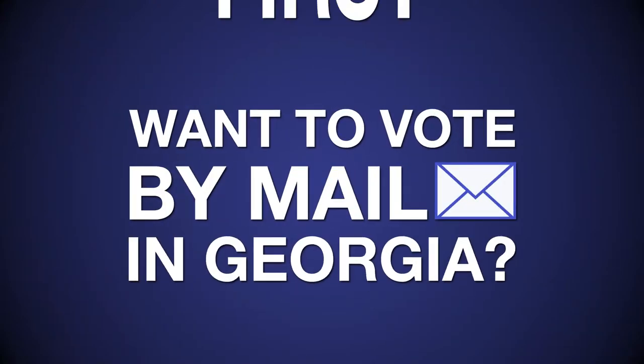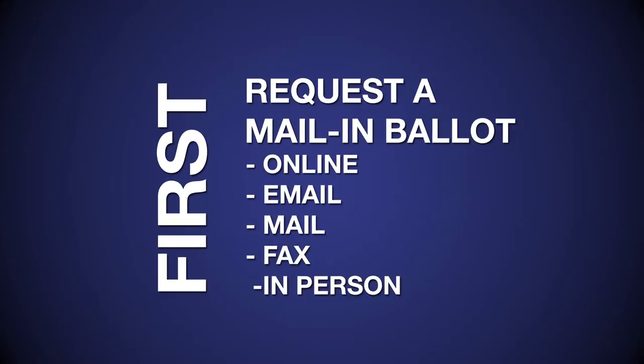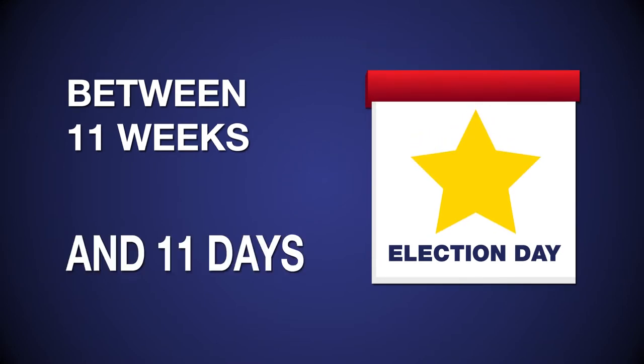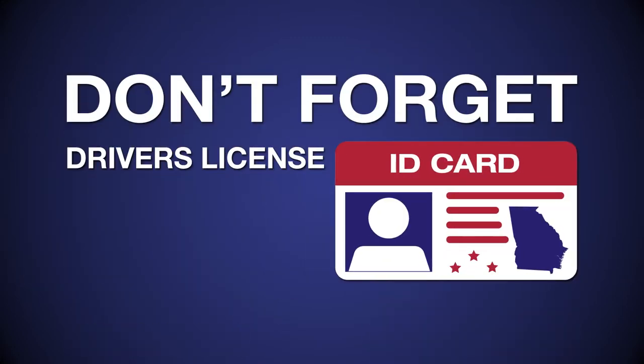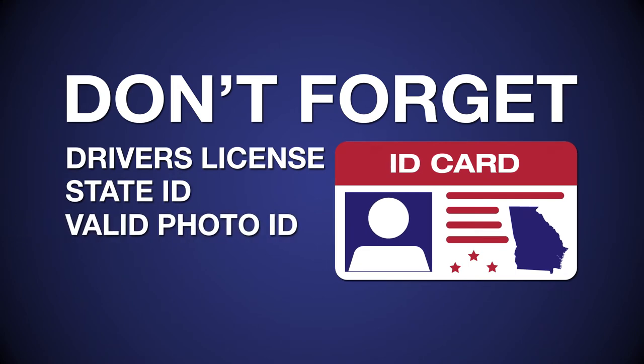Want to vote by mail in Georgia? First, request a mail-in ballot from your county election office between 11 weeks and 11 days before the election. Don't forget you now need a driver's license, state ID, or other photo identification.